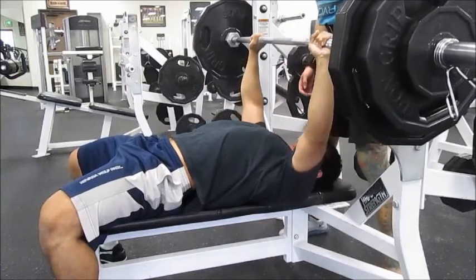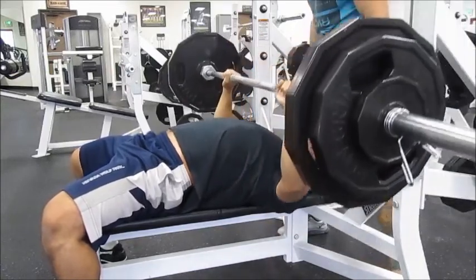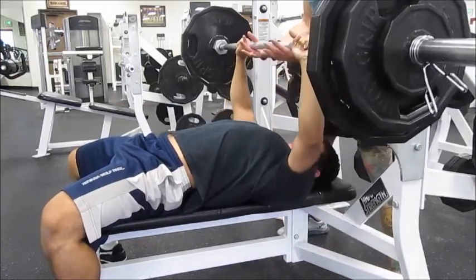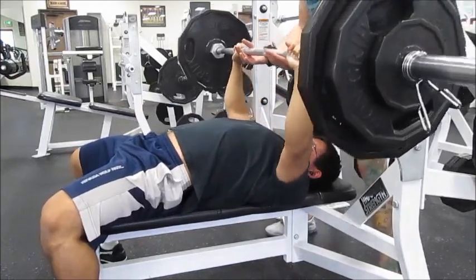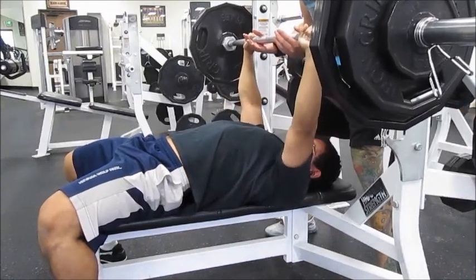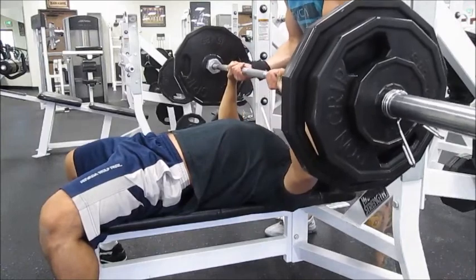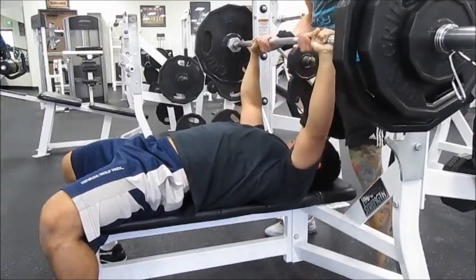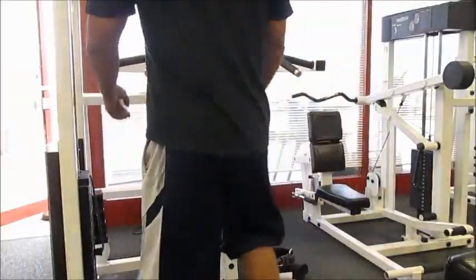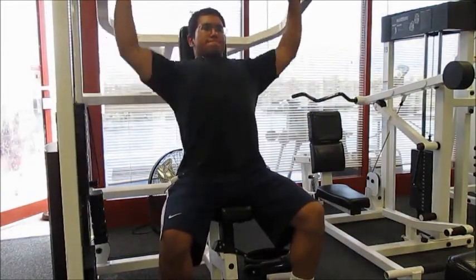Even though I can handle the weight pretty easily — as you can see, the first two sets I handled it pretty easy and the weight didn't feel heavy at all. The thing is, since it's been such a long time since I've done this type of workout, I no longer have good endurance. Plus, I might have gone a little bit too heavy for going into a new program.